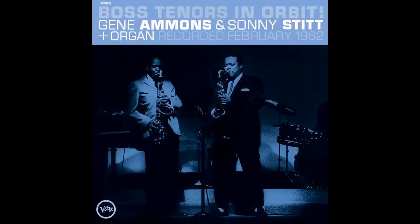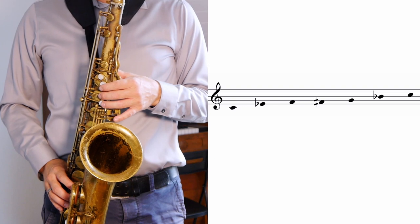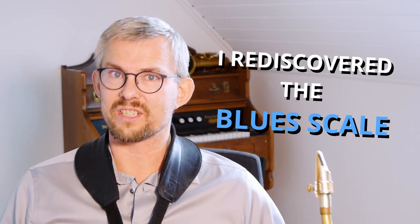Years back when I was teaching in the Netherlands, I needed new material for beginners and intermediate students in improvising. I came across Gene Ammons on a recording with Sonny Stitt playing. The amazing thing is Gene Ammons manages to play a full solo continuously, circling around just using the blues scale. Finding out how great the blues scale is was a great rediscovery for me.